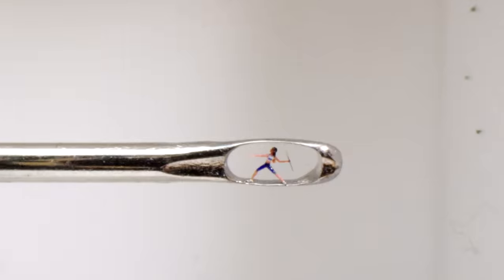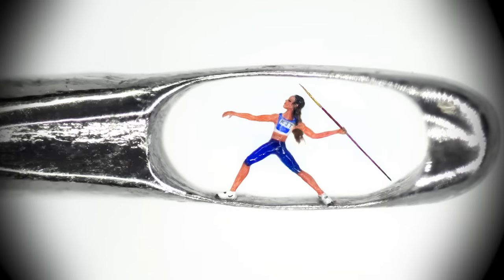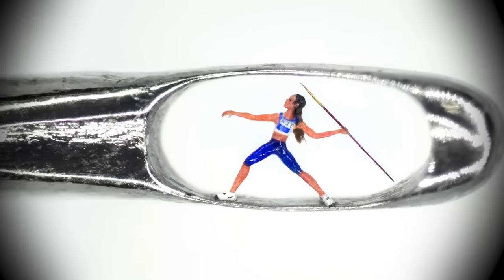Imagine making a sculpture so tiny, your eyelash is the paintbrush. Creating pieces in the eyes of needles, a canvas one-third the size of a fruit fly's wing. That's the daily experience of this man. My name is Willard Wigan. I'm the creator of the smallest handmade sculptures in history.